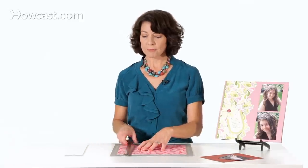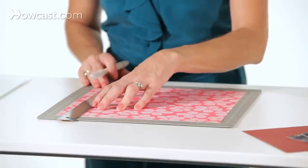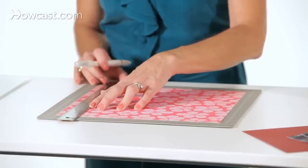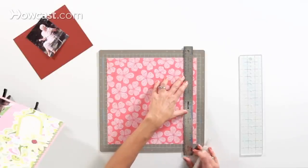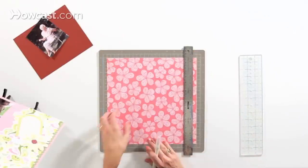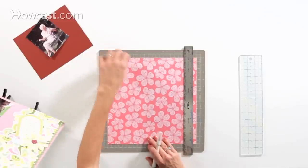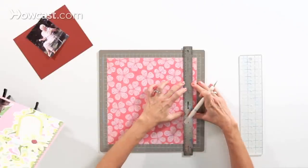I've got my 12 by 12 paper. The best way to get a nice straight line is to line up your ruler on your cutting mat. If you have a cutting mat that has a grid on it like this one does, it's really helpful because then your paper can line up with the grid, and your ruler can line up with the grid.